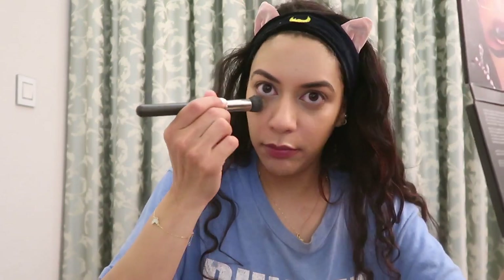We have our base layer of lies applied. Now we need to set the lie so that it doesn't slide around, because the last thing we want is to be exposed. Look at the difference — oh my god. Don't worry, we're gonna fix that. Powder the hell out of my face.